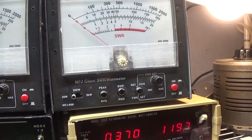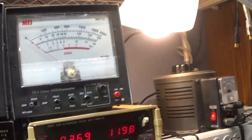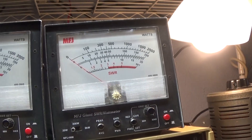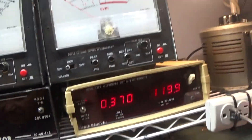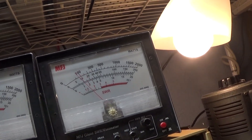We're on the trusty MFJ giant wattmeter, calibrated to a Bird on average, and we've got a great big dummy load on top. A stock Tram Titan 4 radio is going into it. It goes through a few more boxes so we're losing watts before it even gets to the amp and the wattmeter, so it's only doing a watt and a half just getting to the wattmeter.